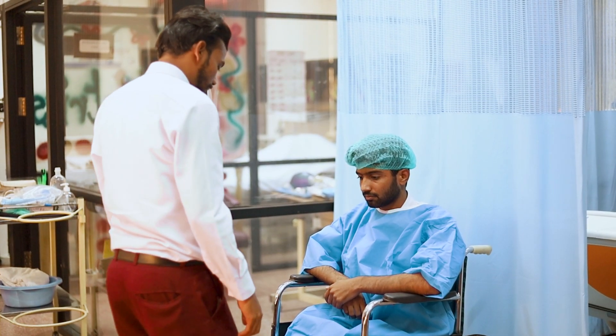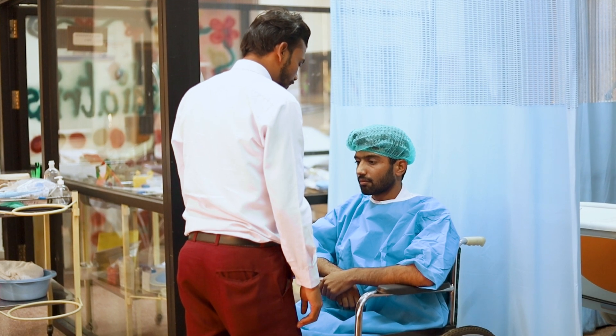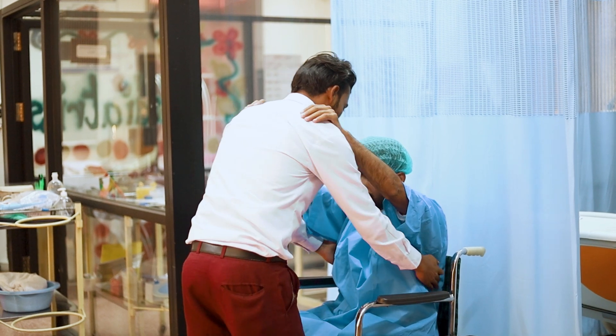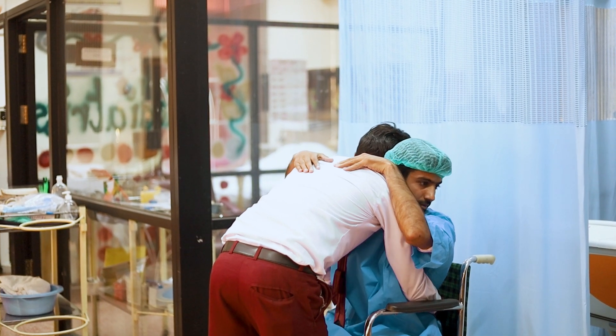Forward your right leg between the legs of the client. Place the patient's hand on your shoulder and place your own hand at the back of the patient. Then lift the patient up.